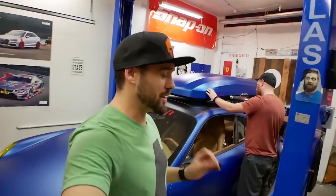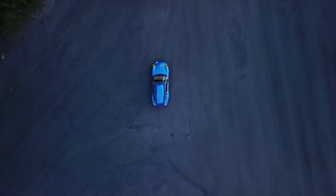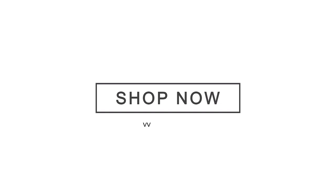All right guys, there you have it — those are all the tips and tricks that we wish we would have known before we vinyl wrapped this car. It's our first car ever. Hopefully you found this video super helpful. Let us know in the comments if you know any other tips or tricks that we've missed.